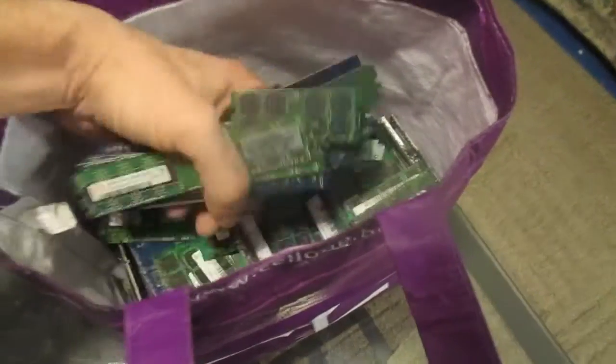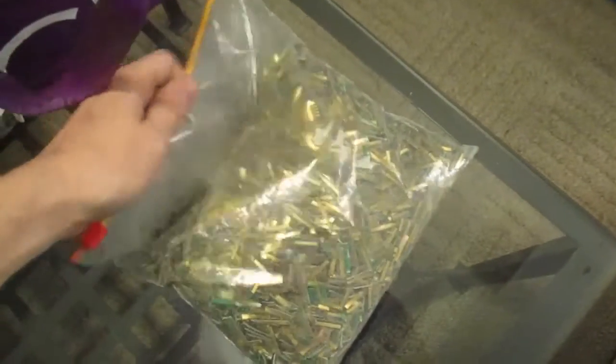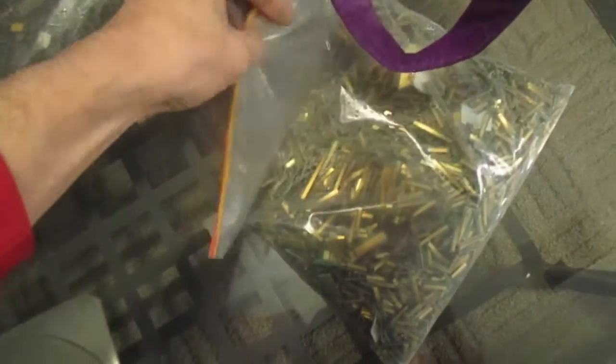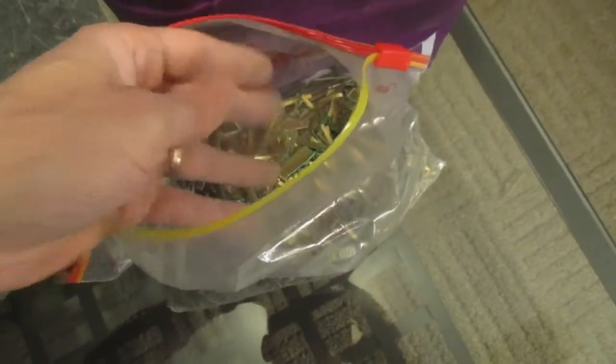I had to trim the fingers off all of them; it was a slow process but it's all done. There was just too much to fit into one baggie, so I wanted to maximize the surface area of the sticks. I took all the RAM stick fingers and trimmed them even more — they come off as strips about as long as your pinky finger, and I trimmed them down to about a third of that so they all fit into one bag and fit better into my bucket.